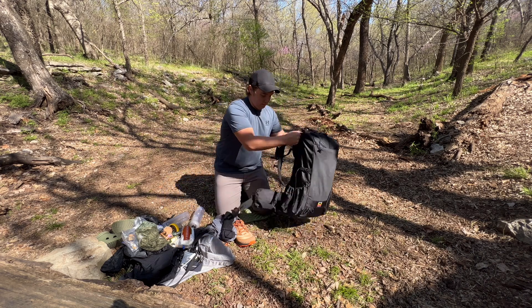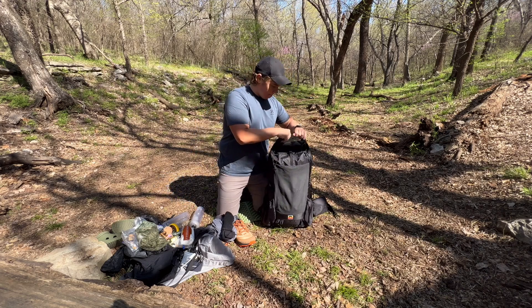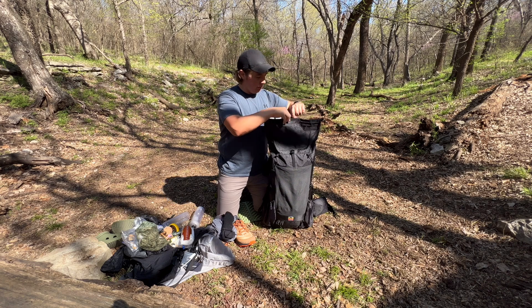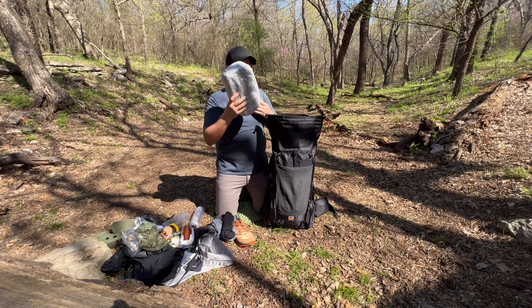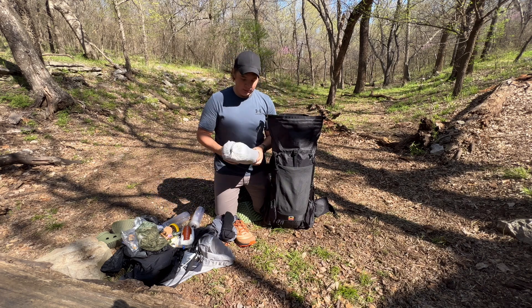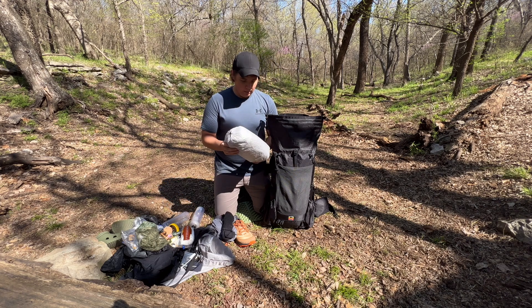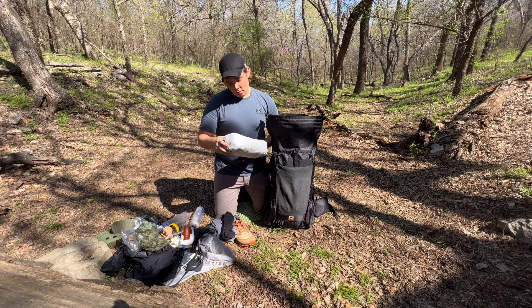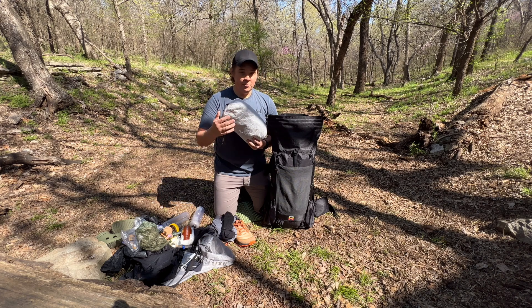This pack has a roll-top closure with a little velcro strip on top. The first thing I keep on top of everything is my shelter — it's the first thing I need when I get to camp, especially if it's raining. This is the Z Packs Plex Solo — it's a one-person tent. It takes a minimum of six stakes to pitch and a total of up to ten.